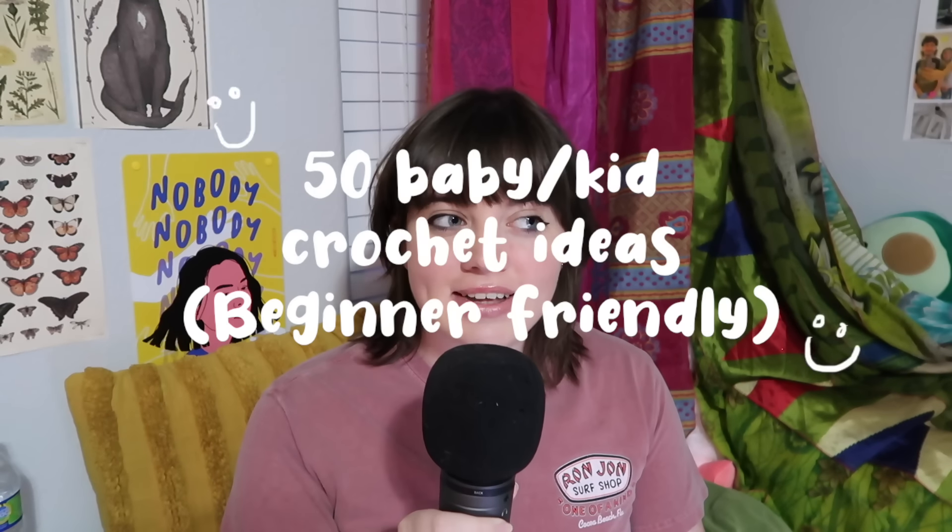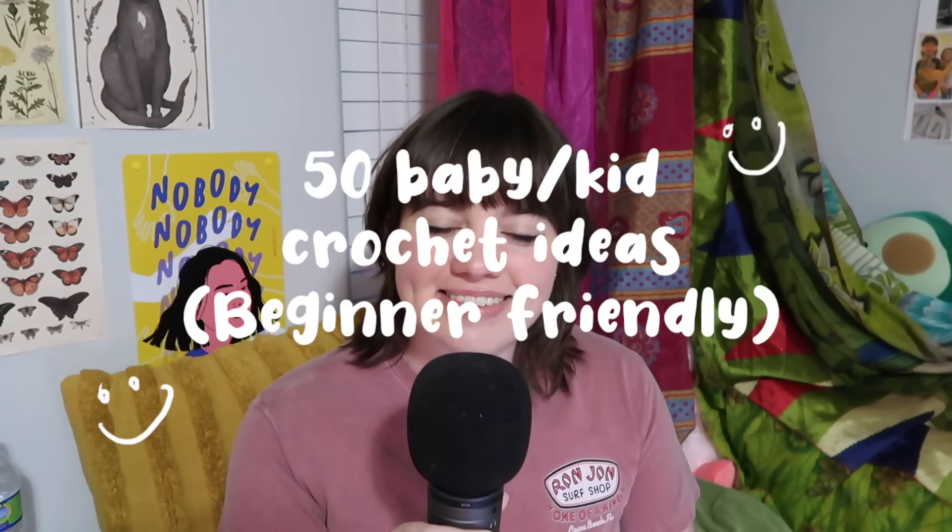Hi guys, welcome to my channel! If you're new here, welcome. If you're not, welcome back. Today's video we are going to be going over 50 kids slash baby crochet ideas. For all of you who have babies or kids, or just got invited to a baby shower and want to make something but don't really want to make a baby blanket — or maybe you do but you want to get more creative and make something really fun that the mom's going to love.